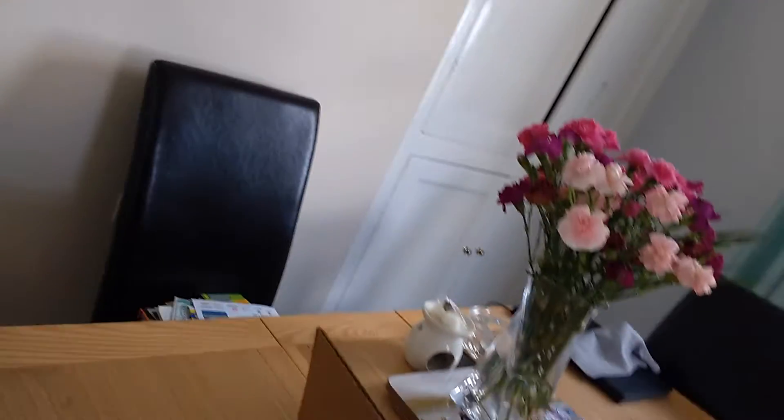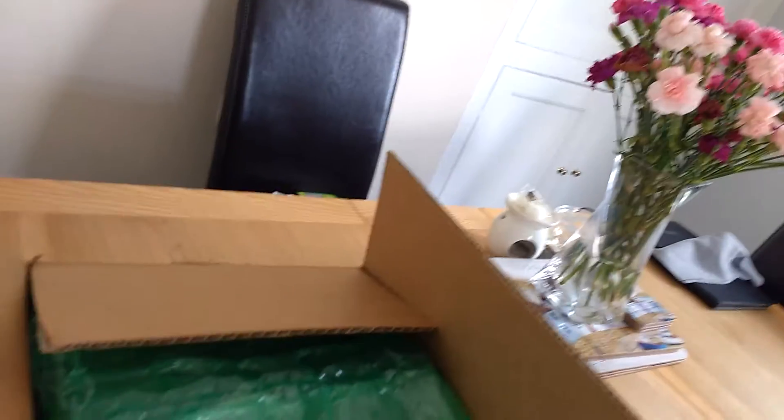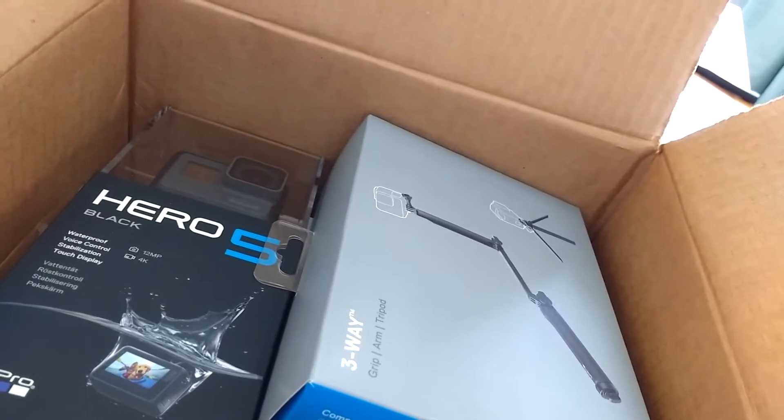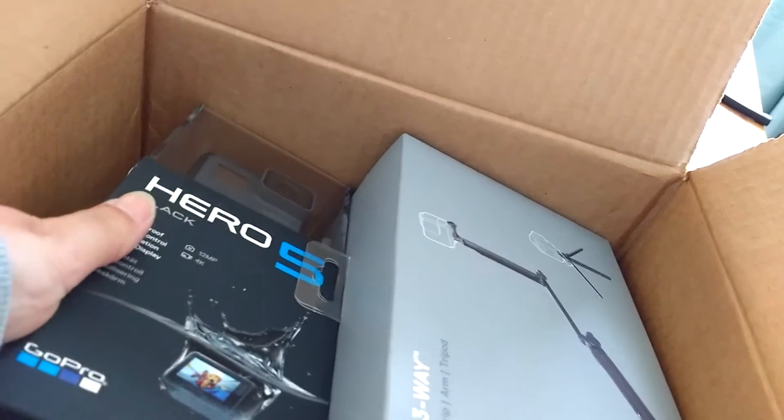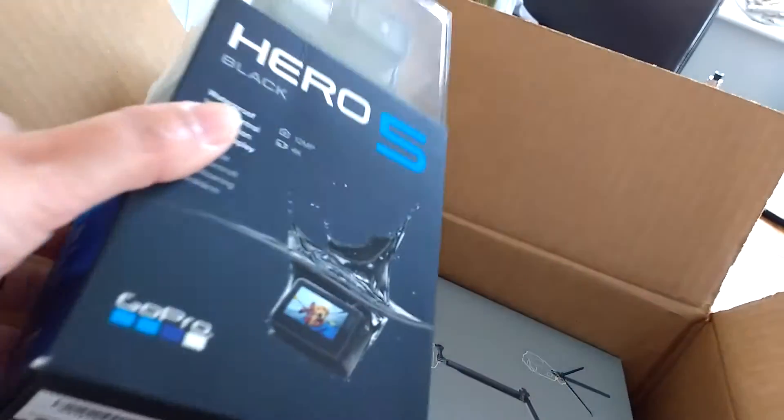Let's have a look. Oh, I've got myself a selfie stick as well — a pound! A pound land, you need to go. So let's have a look then. Oh, well packaged. Plenty of this stuff. Oh, my goodness.